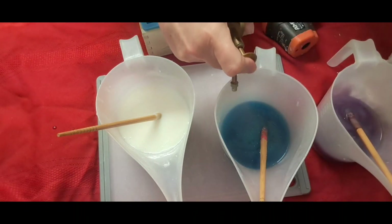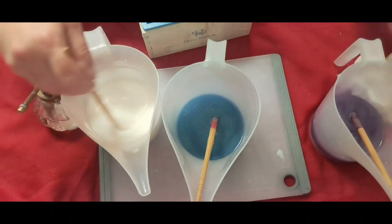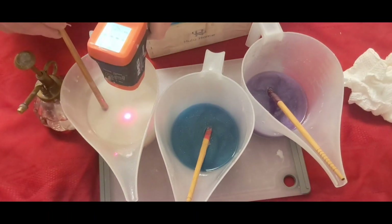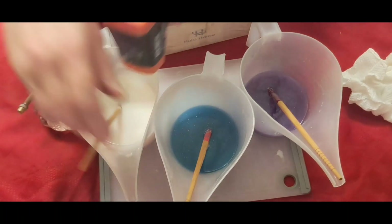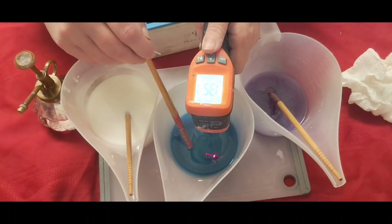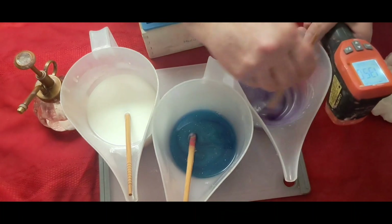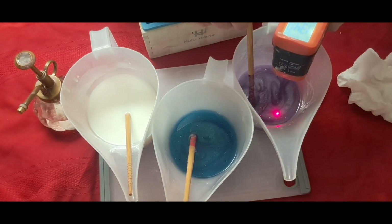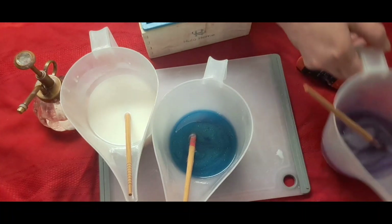Let me do this and then I'm going to take the temperatures. This is 131. This is about 135. About the same for that. So, I'm going to start the pour.